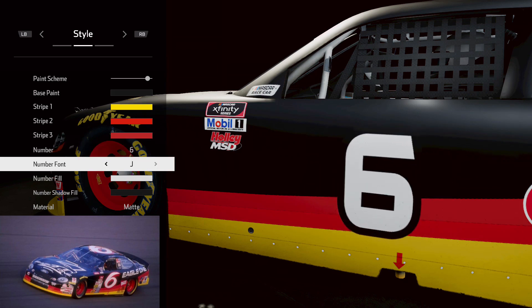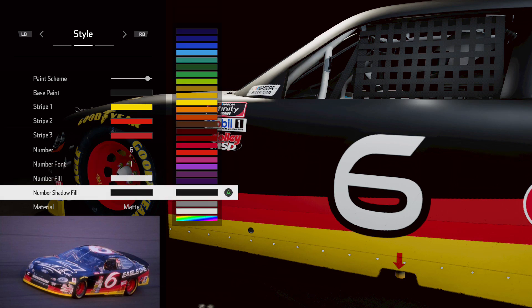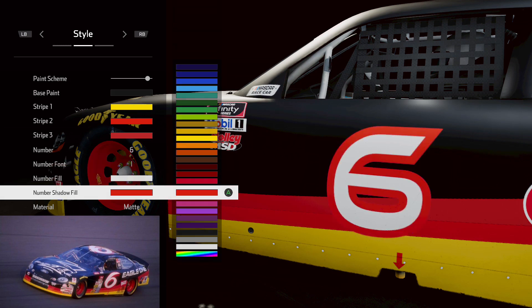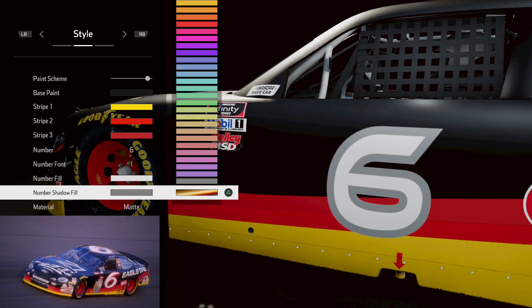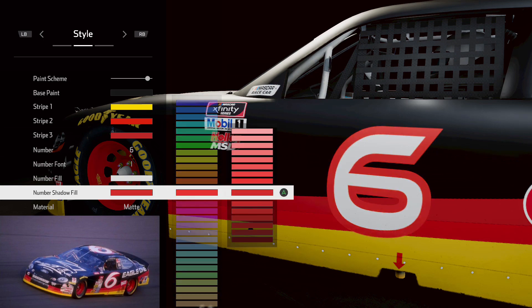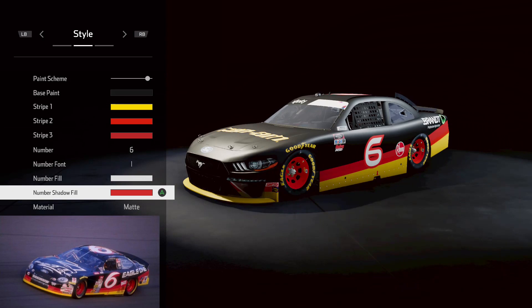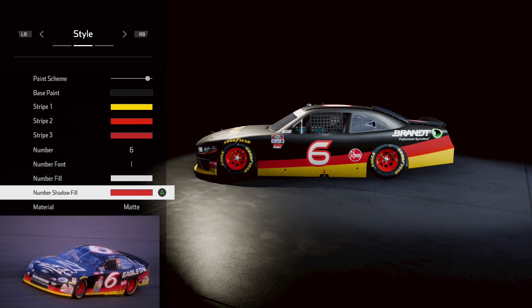We're going to go with this font just because it's kind of that weird shape, and just a little bit of red. We're going to need to go into the secondaries to get the red we want because we want the number to stand out from the rest of the red. That looks pretty decent — not too bad at all, actually looks pretty good.